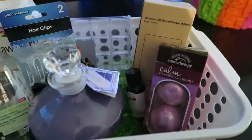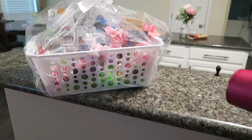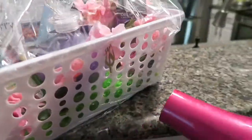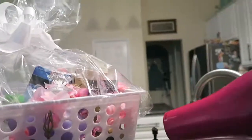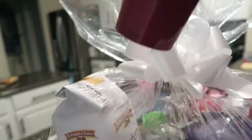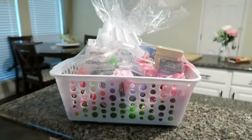I think that's everything. I bought some little flowers to put around the basket just to make it look cute. Now I'm about to shrink wrap it — start from the bottom first. All done! It looks super cute — I would love a present like this.